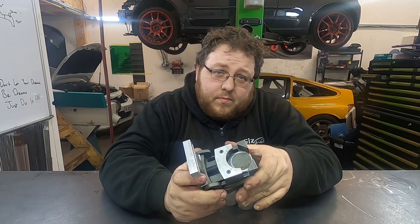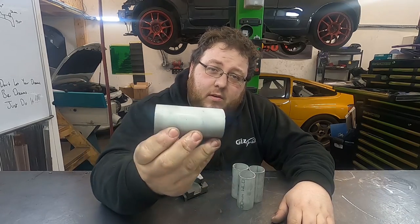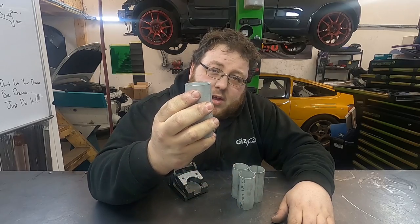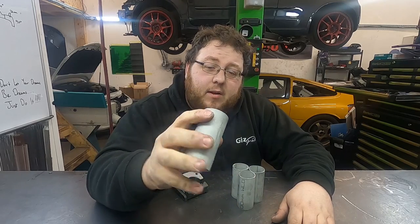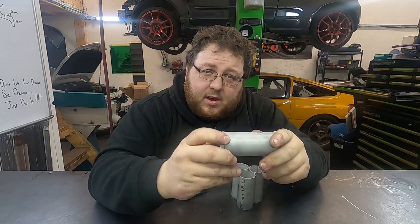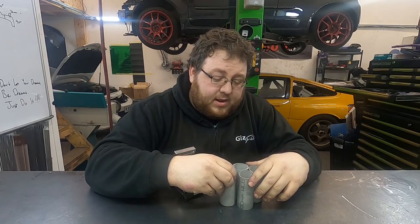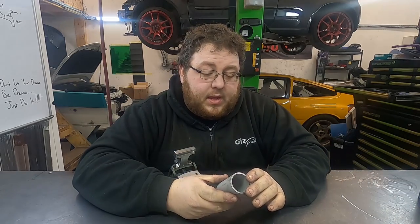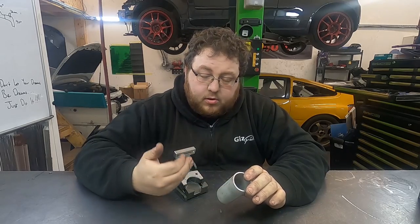The first thing you need to do is cut yourself some slugs. This is inch-and-a-quarter schedule 10 and we've cut them 90 millimeters long, or roughly three and a half inches for your Americans out there.